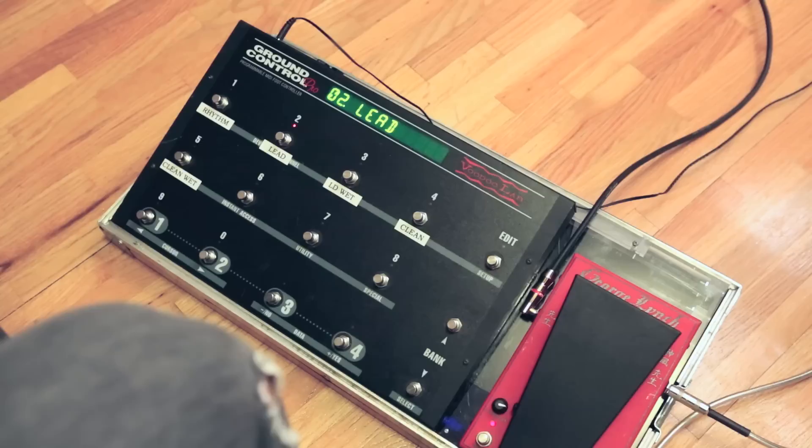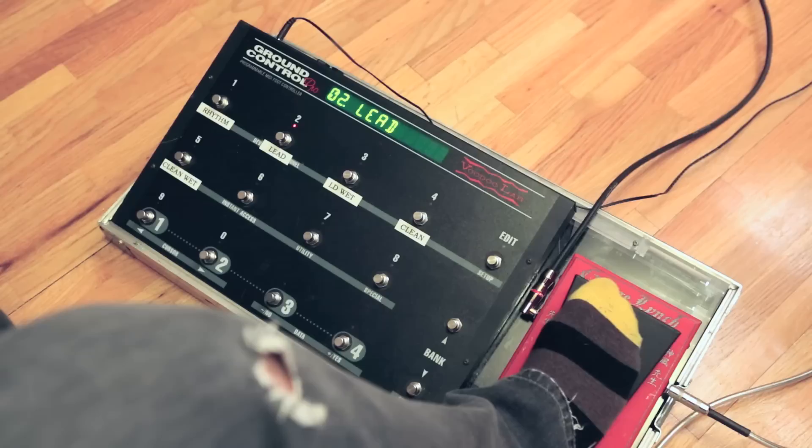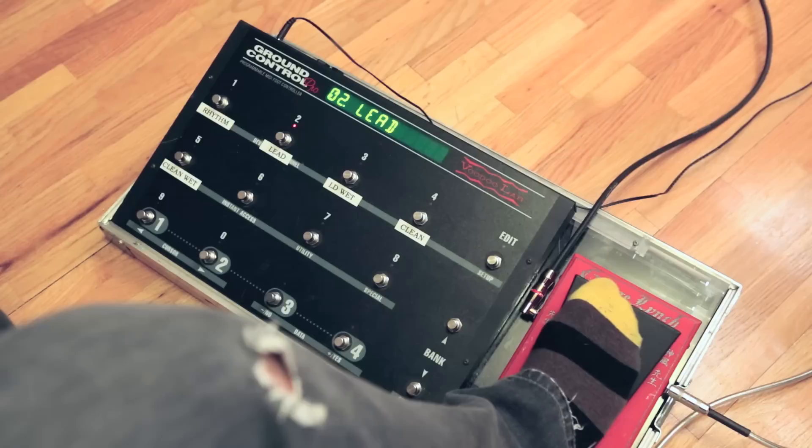The only pedal I am using is the Dragon 2 by Morley — I think it's a George Lynch signature. The one thing I love about Morley is that you just go up and it's activated; you don't have to hit any buttons underneath it. It's a really awesome wah because it's very aggressive and gives you a lot of wide range of tones, and this is what it sounds like.